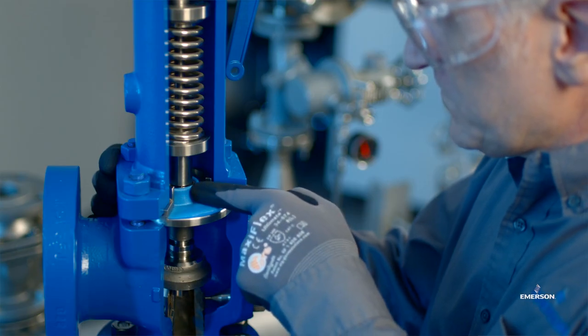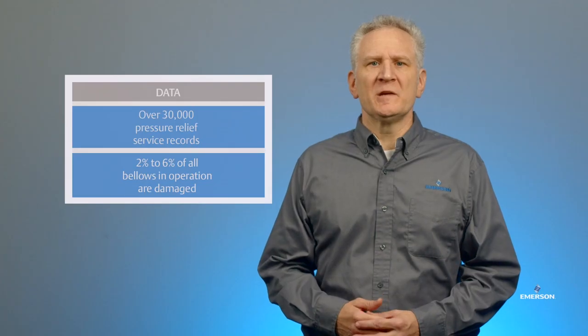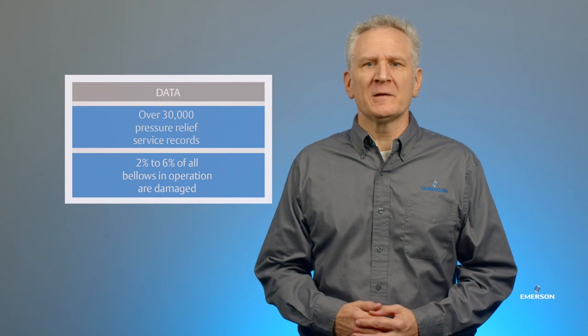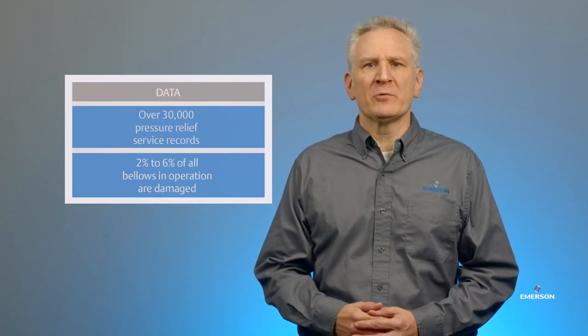This new design provides robust and reliable performance, replacing a traditional bellows in balanced PRVs on header systems with back pressures. Based on extensive feedback from customers across various industries, it was shown that bellows are a primary source of reliability, productivity, safety, and environmental compliance challenges with plant operators and personnel.